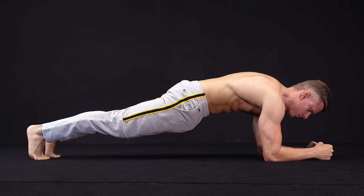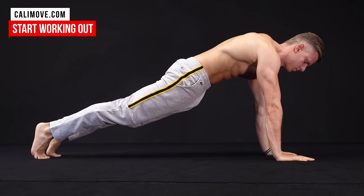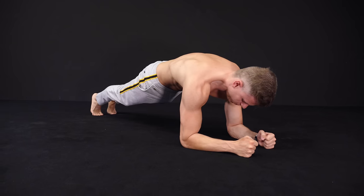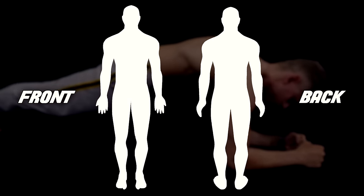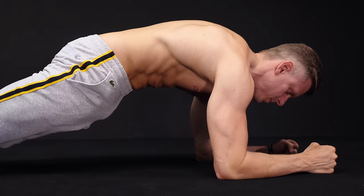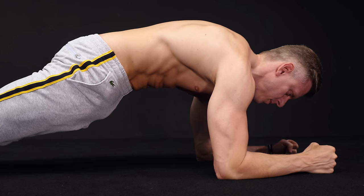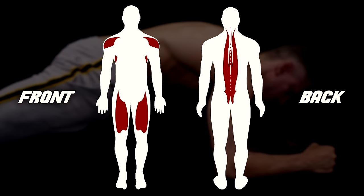The basic plank can be done on your forearms or in a push-up support position. Both variations target the same muscles, mostly located at the front side of your body. The plank is an anterior chain focused movement, so the main muscles you use are your abs and the hip flexors. You also need many other muscles to stabilize, like the quads, the serratus anterior, your delts, and even your erector spinae, which works as an antagonist to your abdominal muscles.